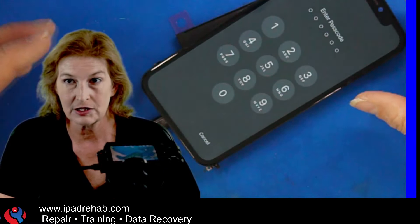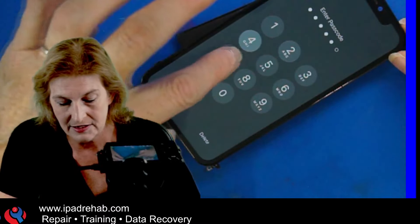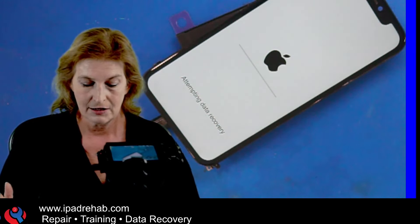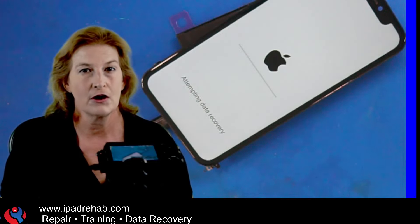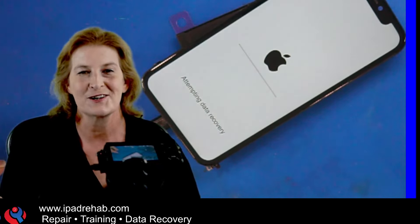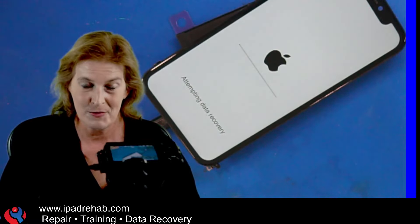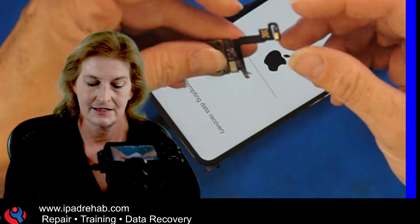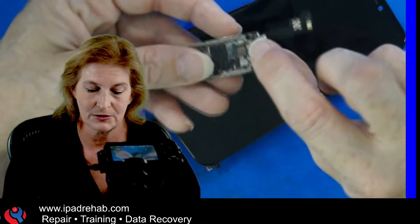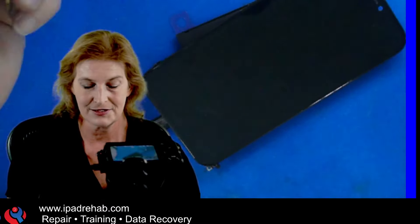This would actually work — I could recover it if I can get the top board to stay on long enough. I enter the correct passcode twice, and it leads me to an attempting data recovery screen. Unfortunately, the phone has to stay on for longer than three minutes to complete this process. But an iPhone won't stay on that long unless it gets a thumbs up from all required sensors — including the tiny little microphone that's part of the power button, which plugs into the bottom board. So without a bottom board, there's no way to complete the NFC divorce process.